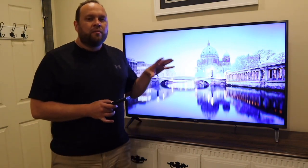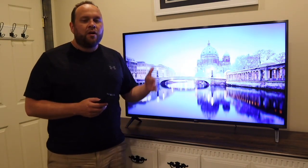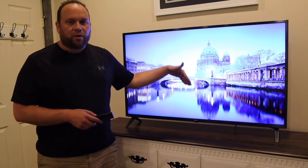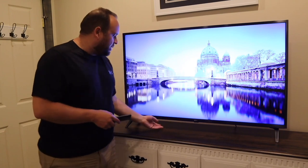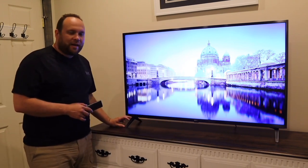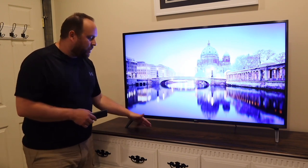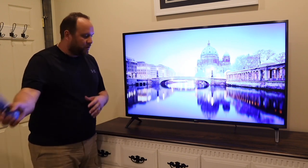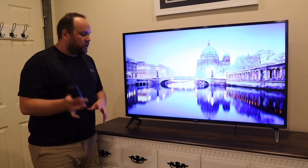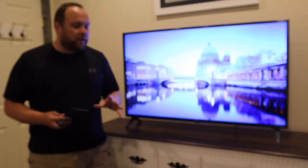This TV has a 2.0 channel audio setup boosting about 20 watts of power, and it is a downward-firing speaker. Because the TV is mounted up a bit higher, the sound points downward, bounces off the surface, and projects out in the direction of where you're watching — or bounces off the wall to help project it out. It is plenty loud.